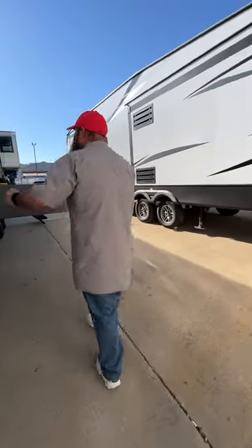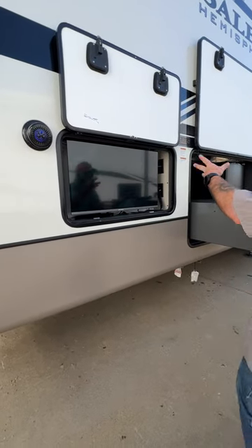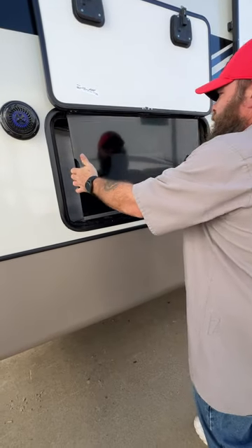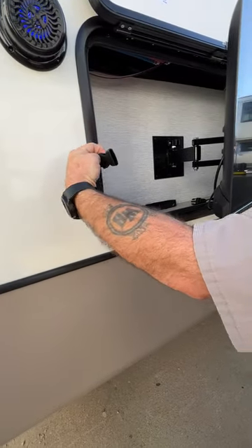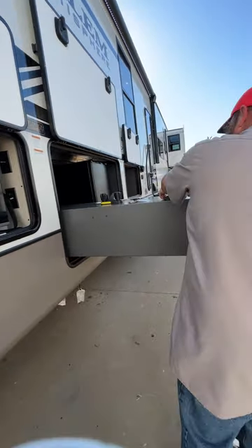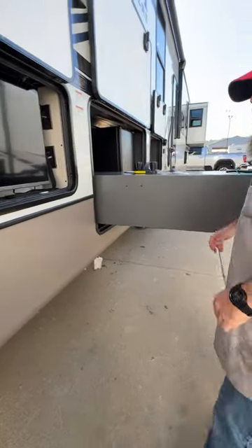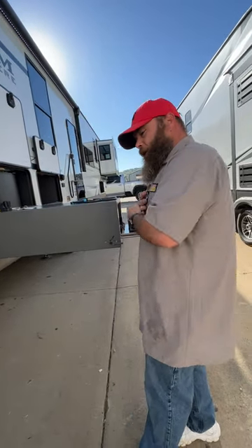Coming around the other side, we have the stereo on with the outside speakers so you can hear them operating. We also have the outside TV here — it's already been pre-scanned and picked up St. Louis stations. This TV can come out and does pivot. It has to be secured during travel with these brackets here, and it does lock in as well. This remote is for the outside TV — customers often just leave it stored with that TV since it's been synced to it.